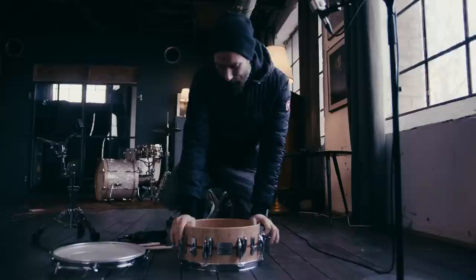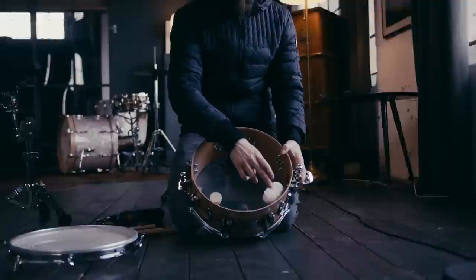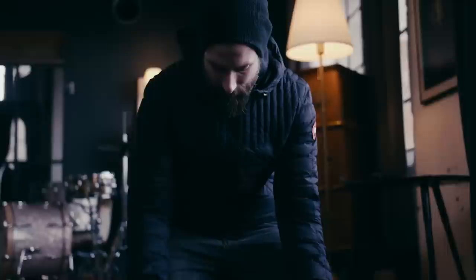Now, I have here the new updated Benny Grapp Signature Snare Drum in Beech Wood. This has the two internal dampeners that we call the Felt and the Sheep. We will use them at the very end — if you don't have those, that's okay, this will also work with your snare drum.